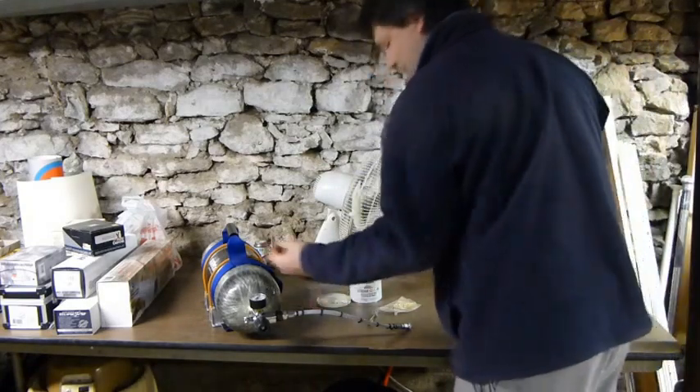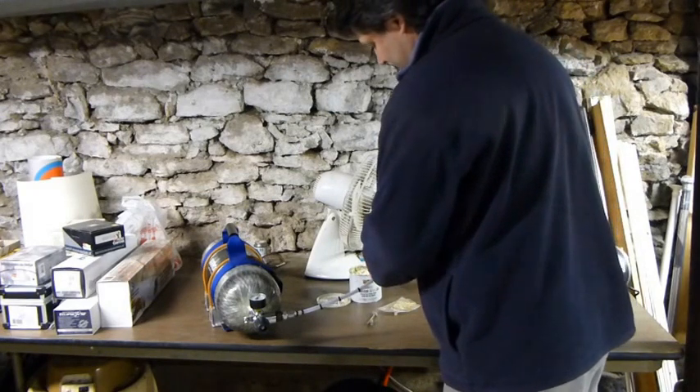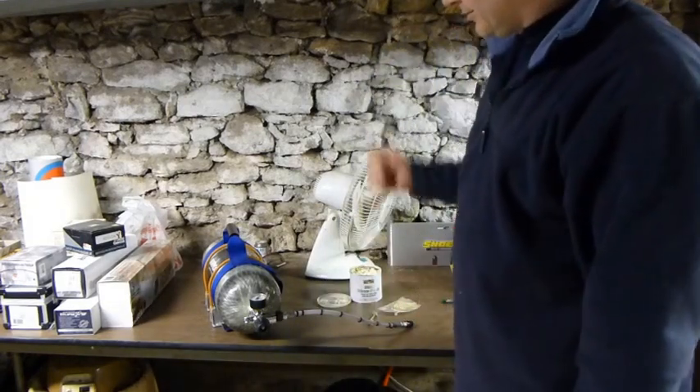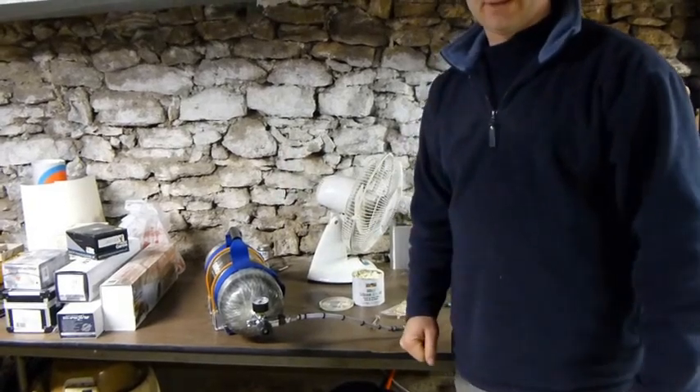Then I keep a dust cap on everything. I got another little dust cap — these are just thread protectors that you can get at the hardware store. And that's it, that's all there is to it. We got air again so we can go shoot. Alright guys, until next time, you have a good day.